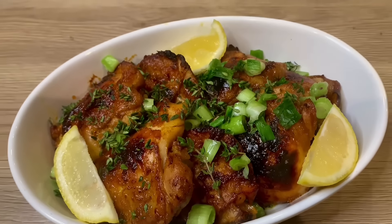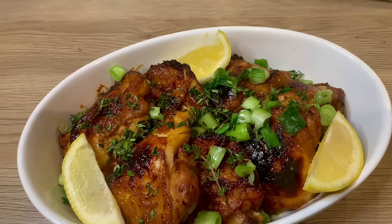Hi everyone! Today I made oven grilled chicken — very flavorful and delicious — so let me tell you how I made it.